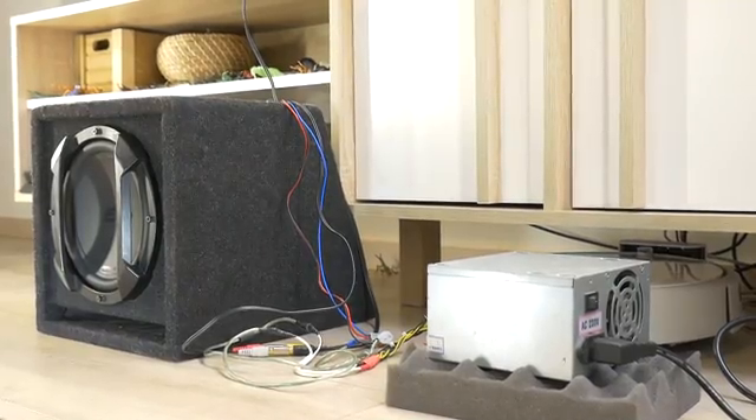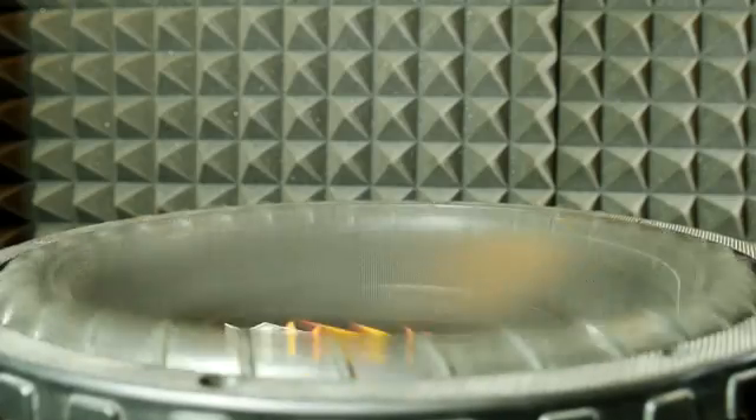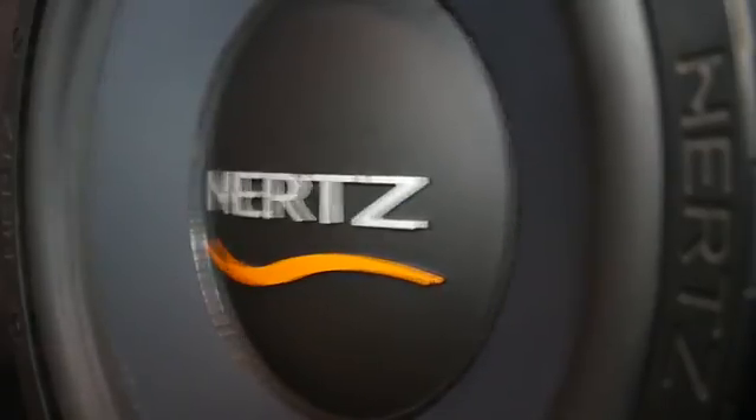Hi, today I'm going to show you how you can easily connect a car stereo amplifier or a car subwoofer in your home, giving you a powerful system very cheaply and easily. This way, you can take your grandma's car subwoofer and connect it to your gaming console or computer.